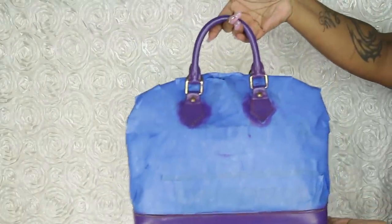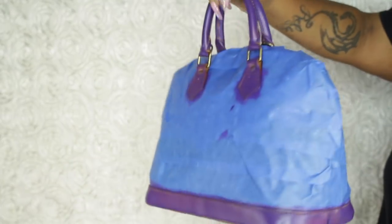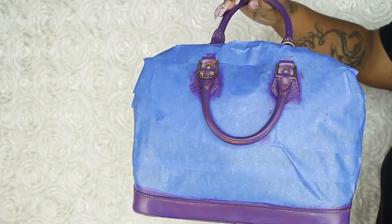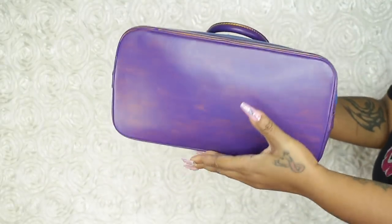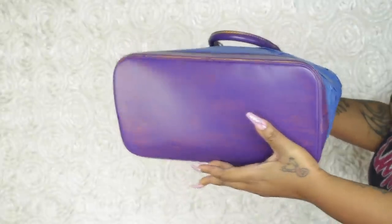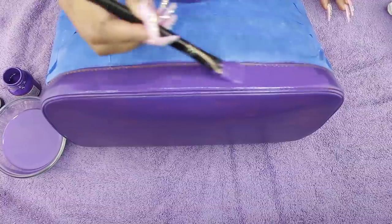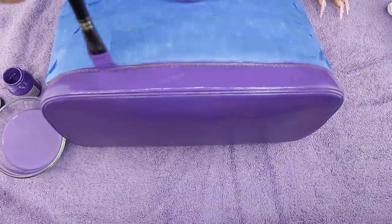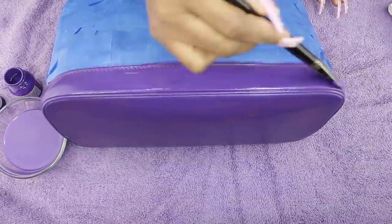After one coat you'll see a lot of blotchiness — that really depends on the paint color. I've watched other people where one coat looked great, but with this color it's blotchy. So go in with a second coat. You don't have to be super neat — the tape is there to protect you.